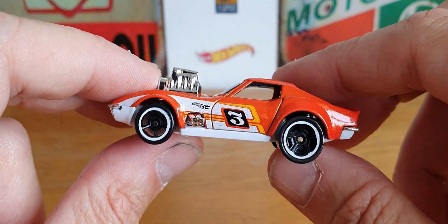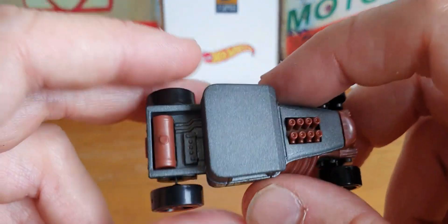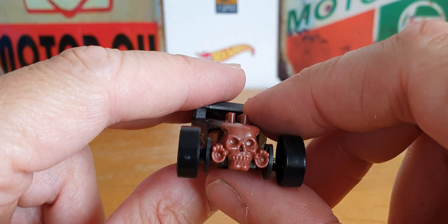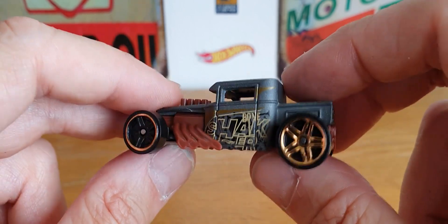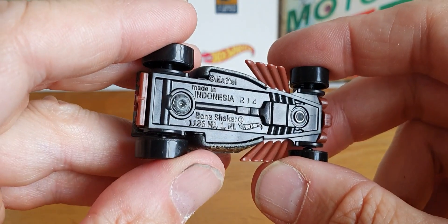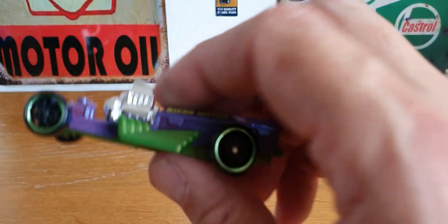And then this one's the Bone Shaker in brown. I've got quite a few of these but it's always cool to have another Bone Shaker added to the collection. There's a little look underneath — yep, Bone Shaker. Pretty cool.